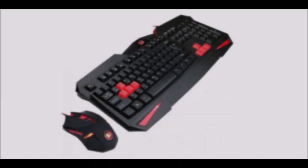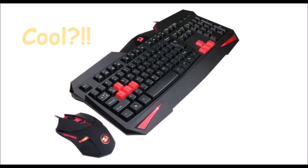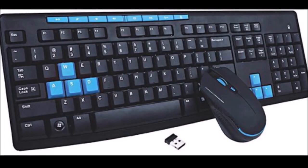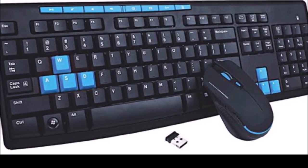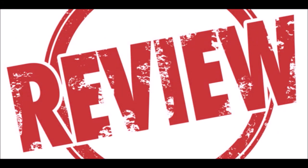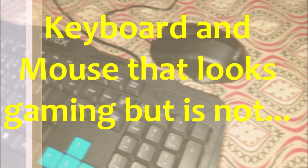There are some companies who decided that even though the keyboard and mouse is not gaming grade, they're gonna make it look like gaming grade. So here I have a keyboard and a mouse — not a combo — but they look like gaming even though they are not. By the end of the review I'll give you my full honest reason why you should or should not bother spending your money on this. Welcome back to GamerLSK, and today we'll be doing a review on a cheap pair of keyboard and mouse that is not gaming but looks kind of gaming.